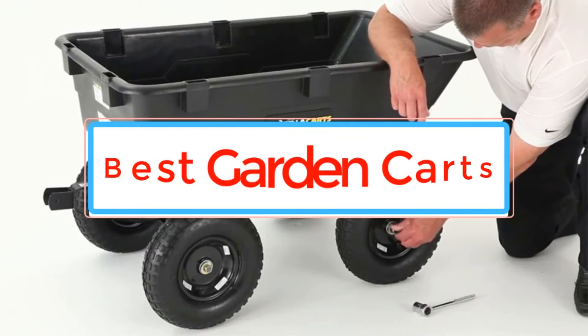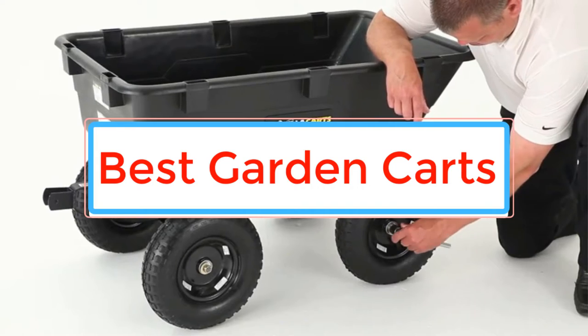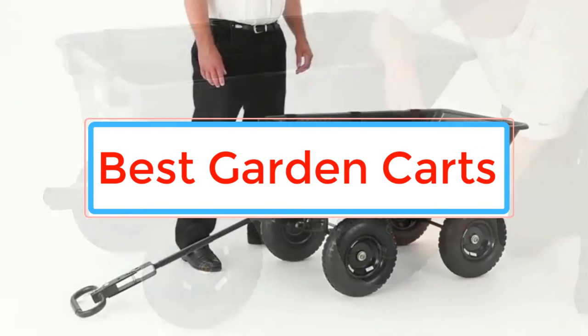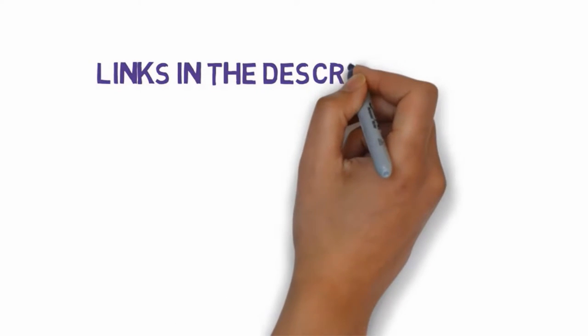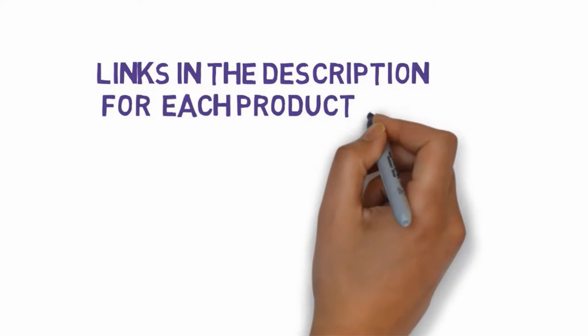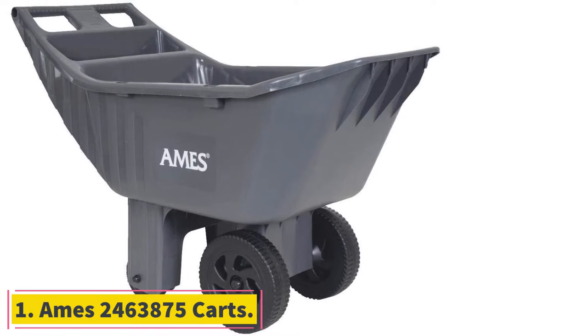Are you looking for the best garden carts? In this video we will look at some of the best garden carts on the market. Before we get started, we have included links in the description, so make sure you check those out to see which one is in your budget range. Starting at number 1.